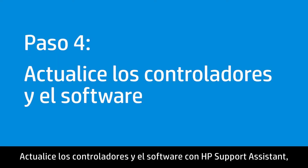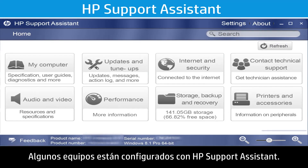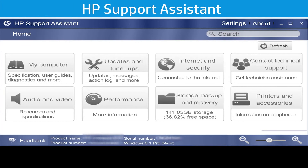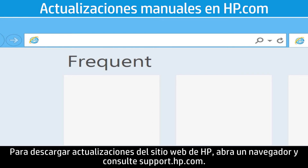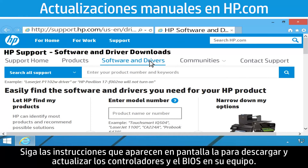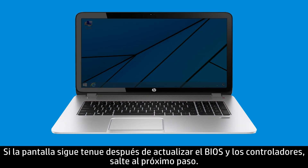Update the drivers and software using HP Support Assistant or manually download updates from hp.com. Some computers come equipped with HP Support Assistant — use this program to easily update the drivers and BIOS. To download updates from HP's website, open a browser and go to support.hp.com, then follow the on-screen instructions. If the screen is still dim after updating, go to the next step.